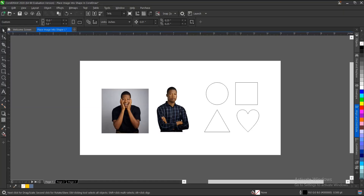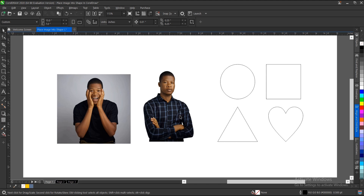In this video tutorial, I'll be walking you through the basics on how to place an image into a shape — how to Power Clip an image into a shape in CorelDraw. It's very simple and easy to do, so let's jump right in. We have a PNG image and a JPEG image here.